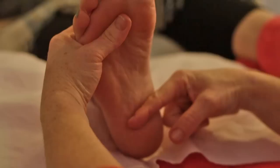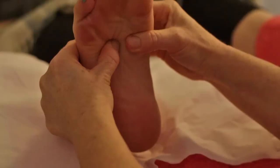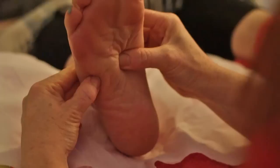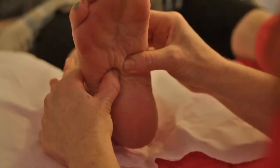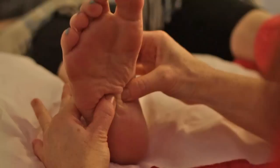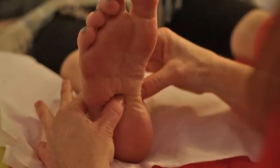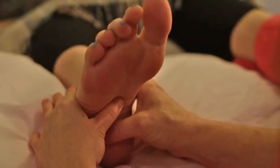Stage two is all of the digestive organs from the diaphragm line down to the hardened part of the heel. First, stimulate the whole digestive organ area at once using both thumbs meeting in the middle of the foot — my thumbs going from left to right and right to left, covering the whole cavity. This encourages the whole process of peristalsis through the gastrointestinal tract and can alert you to any problems someone might have with their digestive organs.